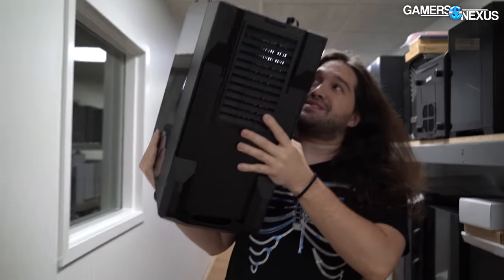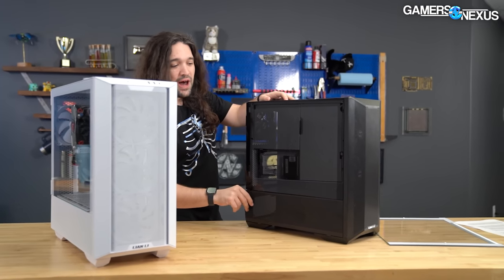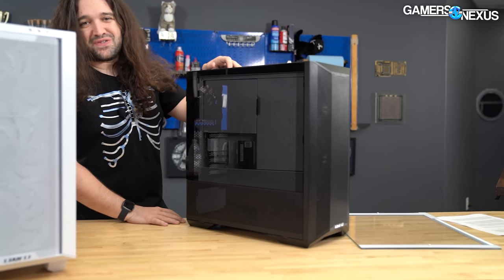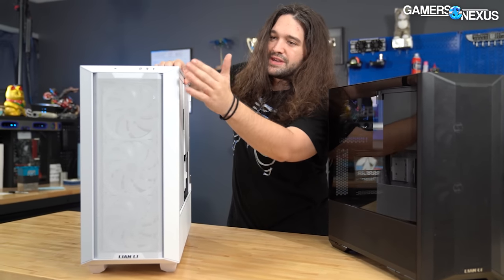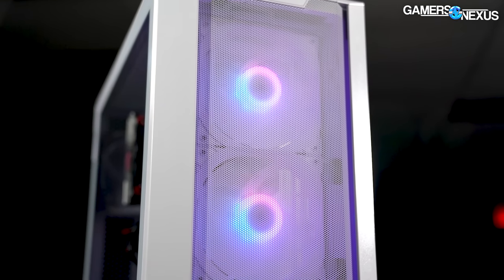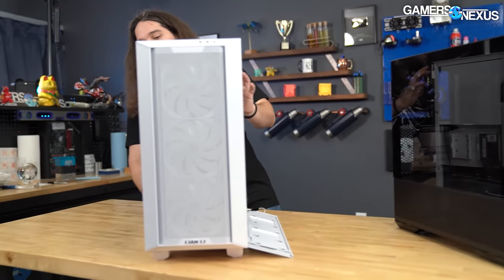Our biggest complaint for the Lancool 2 mesh, which was otherwise very good, was simply that getting into the main compartment required opening these bottom panels — not a big deal, just one extra step, but a little superfluous. That's been solved now, and these can be opened independently. This is now a mesh-only case and they've seated the fans very far back, which increases the surface area that fans can pull air through. When smashed right up against mesh normally you lose some performance due to impedance on the fans.